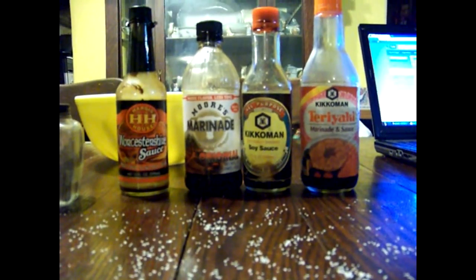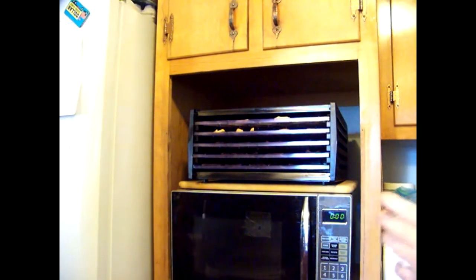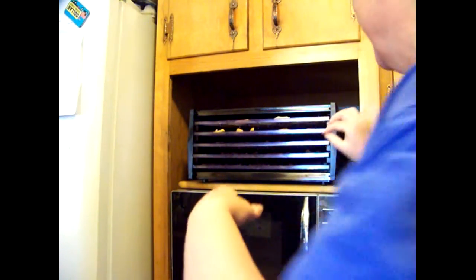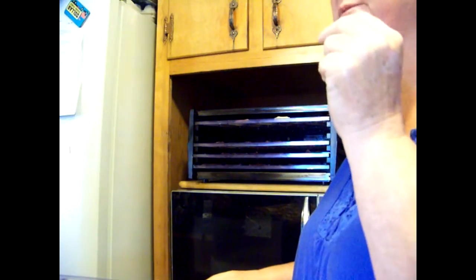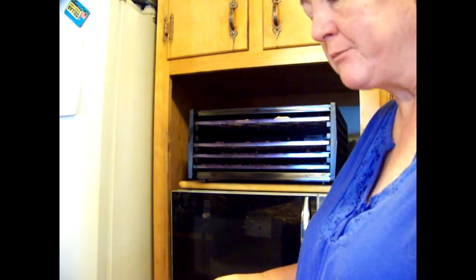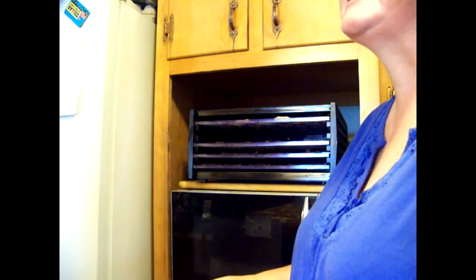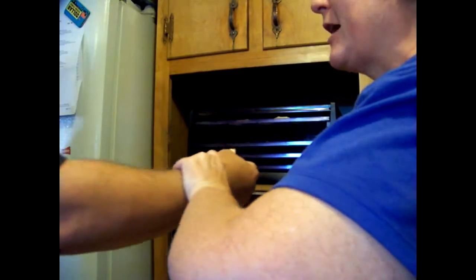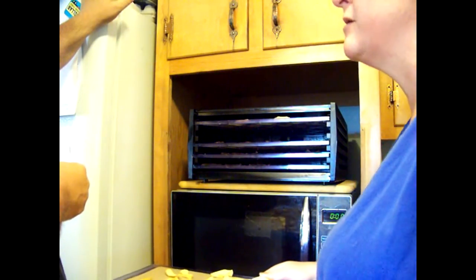Okay everybody, it's the next morning — I was supposed to wake up in the middle of the night to check it but I didn't set an alarm. Let's see what the apples look like. My husband tasted one — he hates everything — and he said it's a good snack. He tried one with the peeling on; we found the one with the peeling actually had a little more apple flavor to it. We both thought it had better flavor with the peeling.